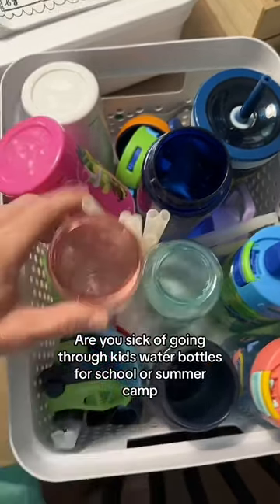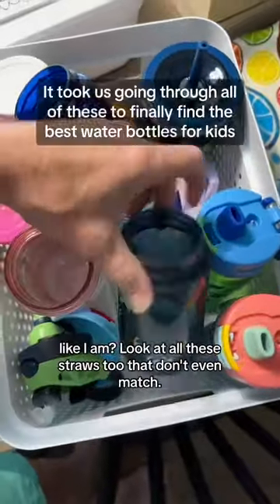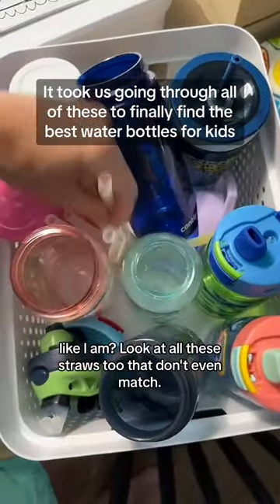Are you sick of going through kids' water bottles for school or summer camp like I am? Look at all these straws, too, that don't even match.